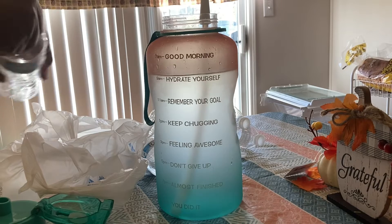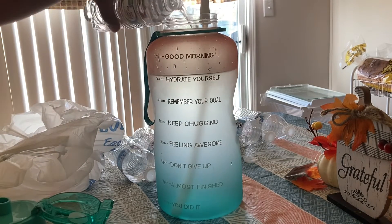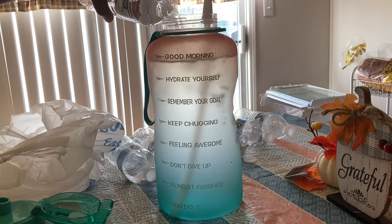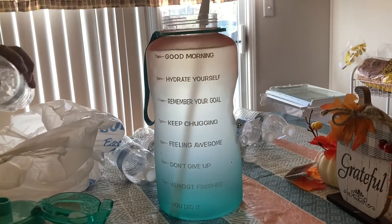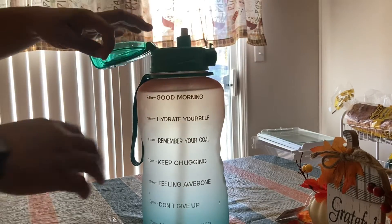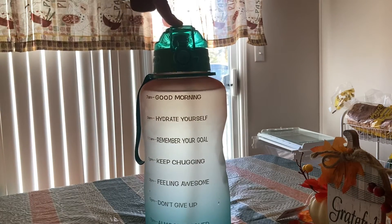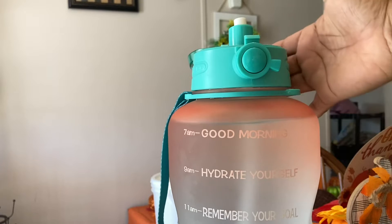I'm just filling it up to the top, as you can see. They have encouraging words on the bottle — it gives you a time that you can start and a time to finish, and it just kind of motivates you. It's like a motivational water bottle. And that's my last bottle that I fill in there.